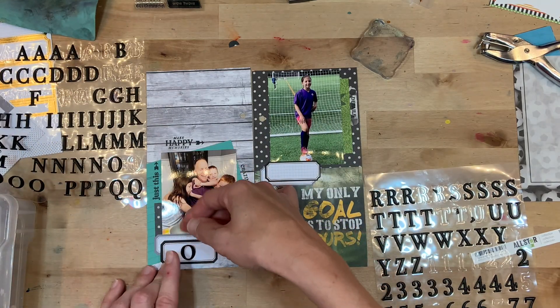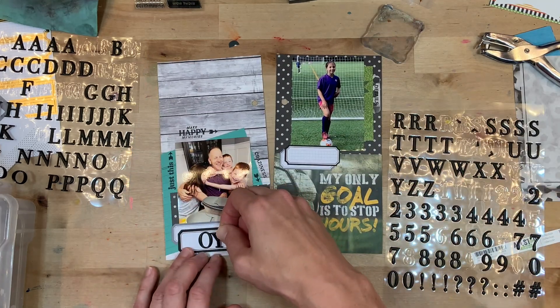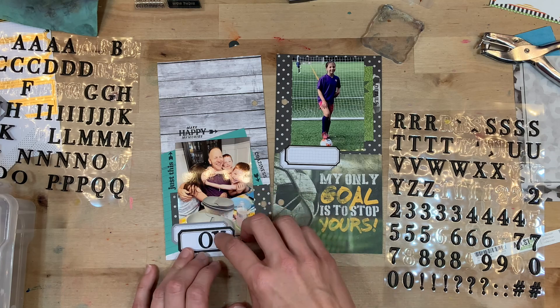Plus all those stamps are bringing in more black over on the left side, which is coordinating nicely because there is a ton of black over on the right side.